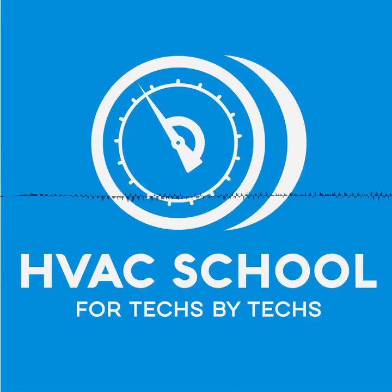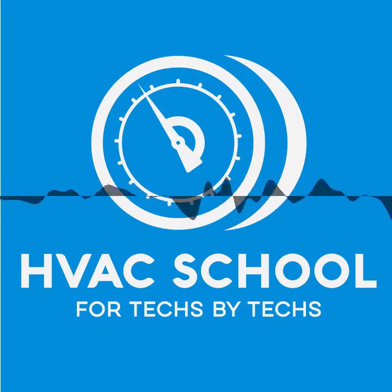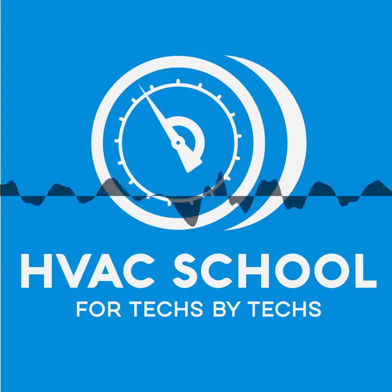This episode is brought to you by SolderWeld. SolderWeld makes a great line of products specifically for the HVAC industry. They make a kit with everything in there that you could really possibly need as an HVAC technician to do a good job at fixing leaks or making joint connections in HVAC. You can find out more by going to productsbypros.com, and you can find all the SolderWeld products at trutechtools.com. Use the offer code 'get schooled' for a discount.